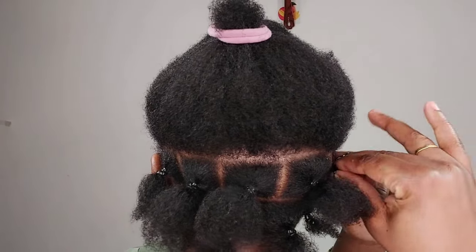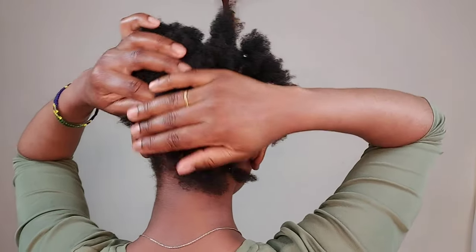And this is how the hair looks like after I part my sections.